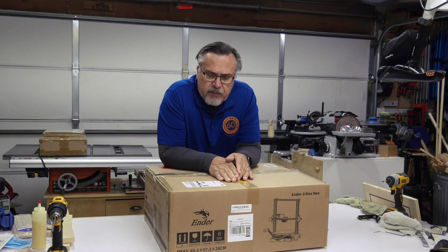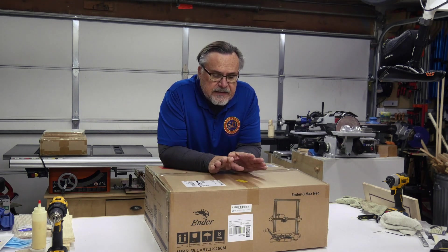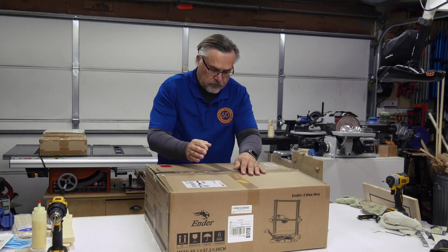The one that I had I bought about almost a year and a half to two years ago now, and it's been running since the day I bought it. It's getting pretty used and I decided that I needed to upgrade, so I got a new Ender one here.